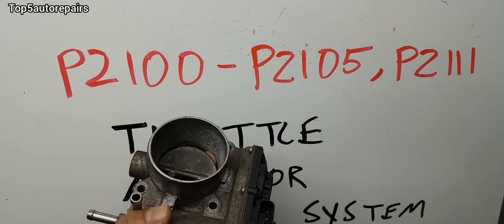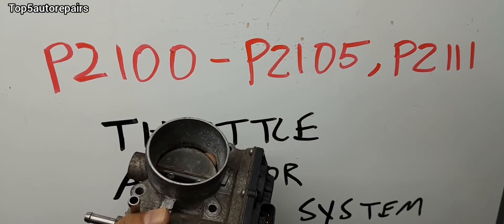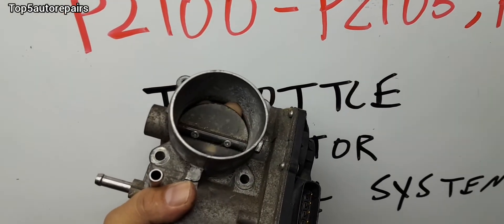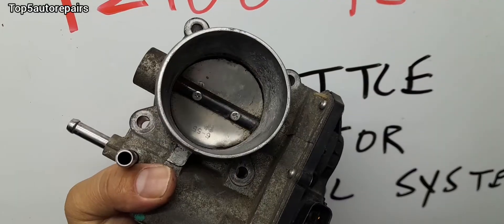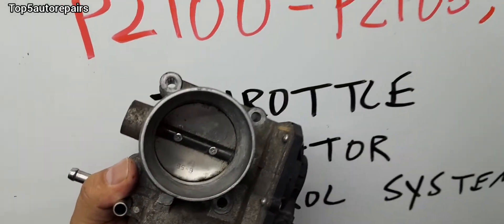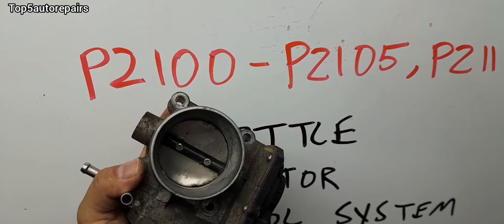When you're getting P2100 to P2105, or also P2110, that's because the PCM or ECM detected that the throttle plate is at the incorrect angle, and that is why you're getting these codes.